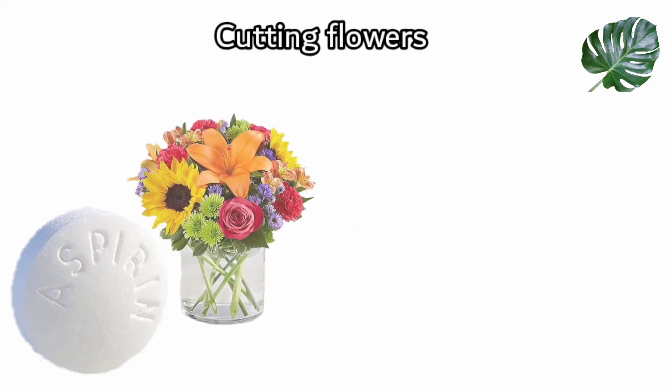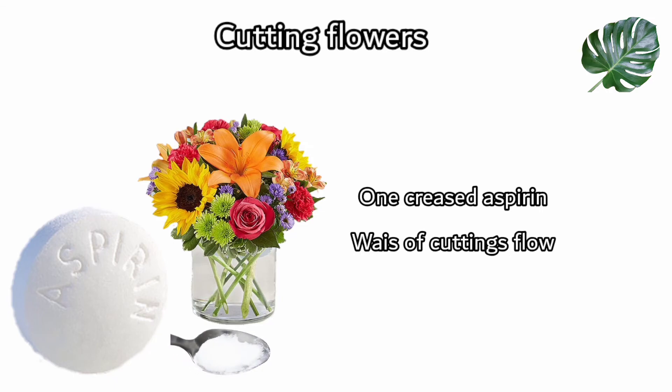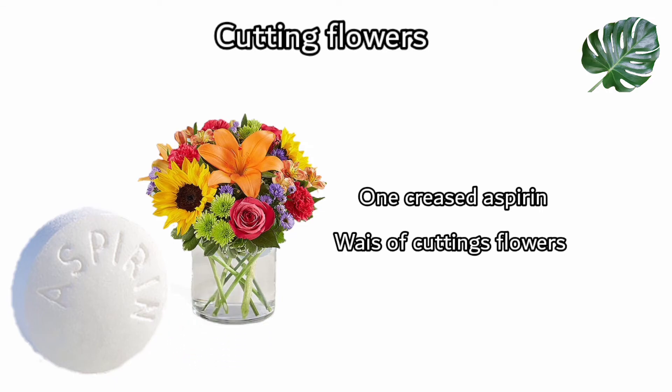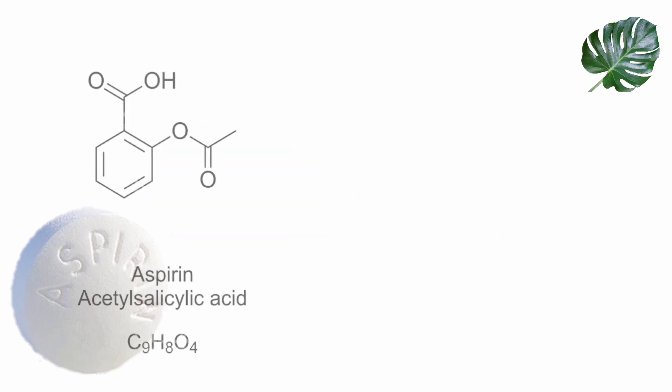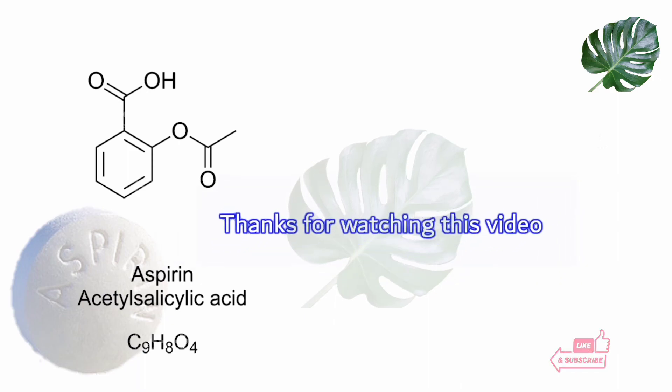The next use is for fresh cut flowers. Mix one crushed aspirin into the vase water of fresh flowers. Aspirin is said to lower the pH level of the water, and your flowers will be protected from wilting. This can help keep flowers fresh for up to seven days.